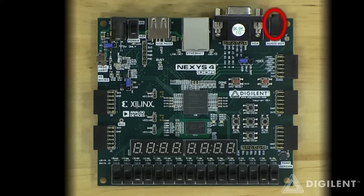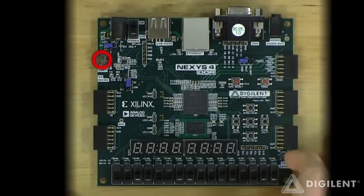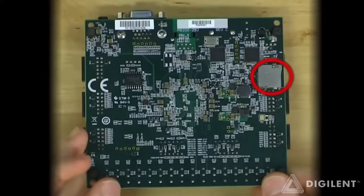PWM-controlled audio output, 12-bit VGA output, 10/100 Ethernet port, USB-HID port for a mouse or keyboard, dual-purpose UART and JTAG USB port, and microSD connector.